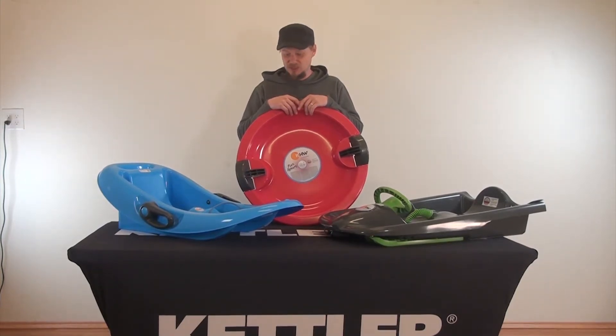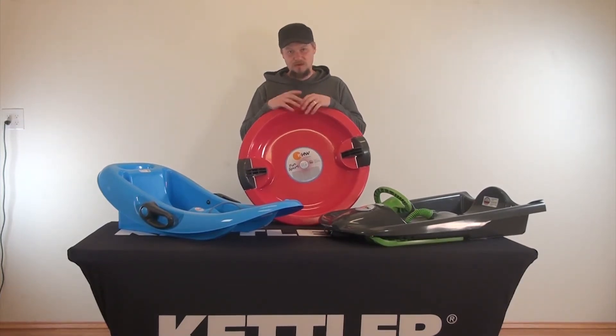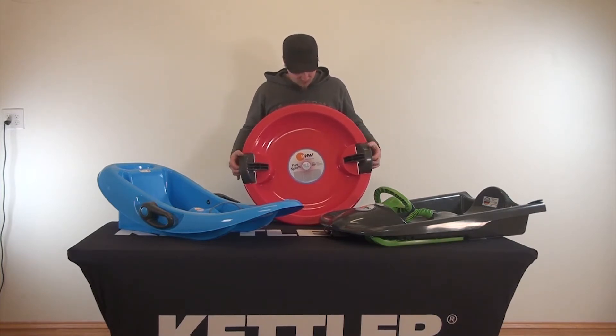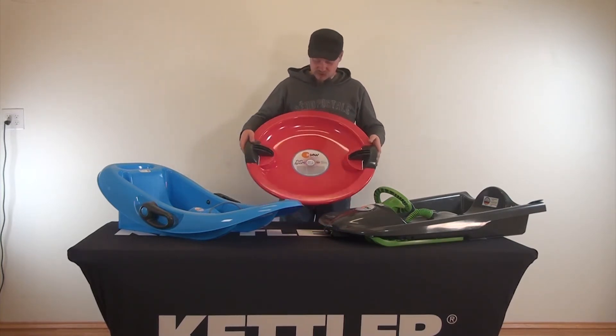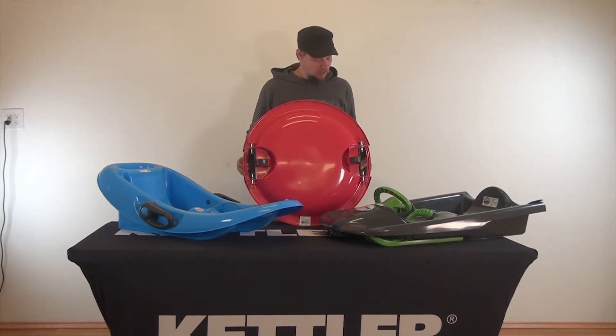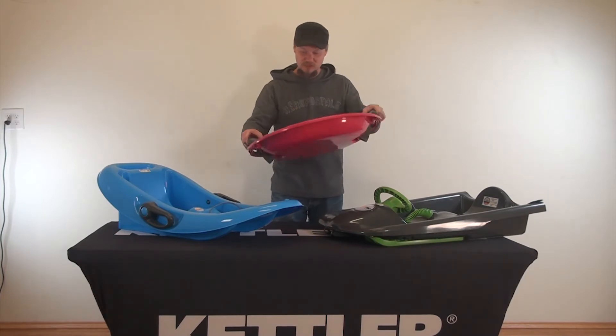We're going to be talking about our KHW line of sleds. We've got a wide variety of different models that have features and functions along with different age ranges. It goes from something pretty simple like the Fun UFO, which is a disc sled. It also has spring-loaded brakes, which can be used for steering.